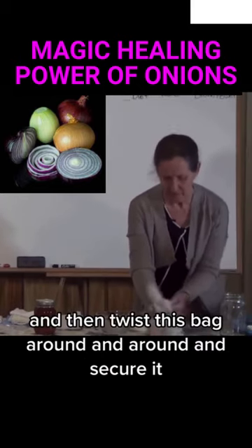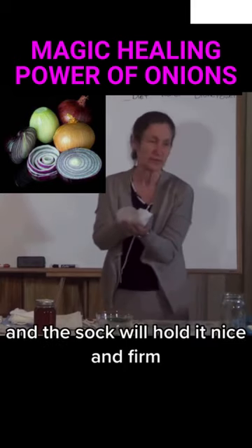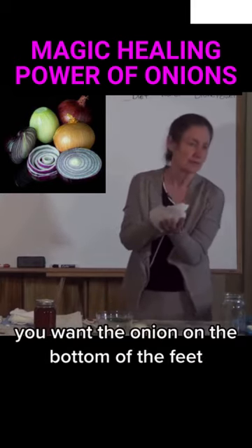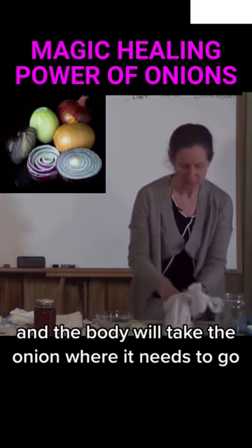And then twist this bag around and around, and secure it, and then put a sock on. And the sock will hold it nice and firm. You want the onion on the bottom of the feet, because the biggest pores in your body are on the bottom of your feet, and the body will take the onion where it needs to go.